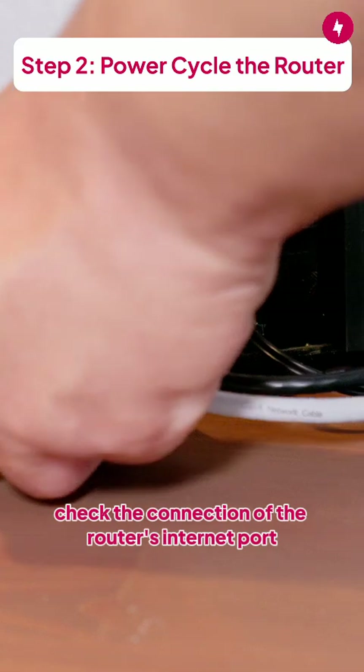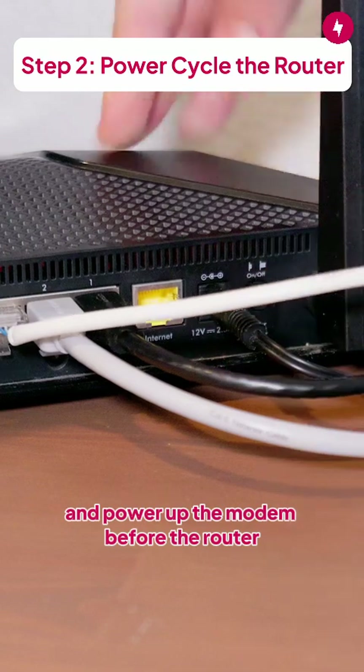In the meantime, check the connection of the router's internet port. If you're using a modem, repeat the previous steps for your modem and power up the modem before the router.